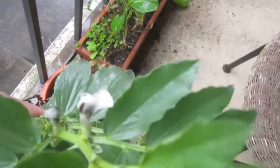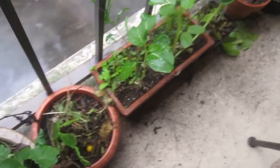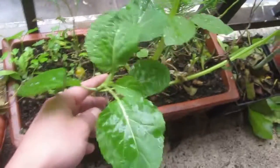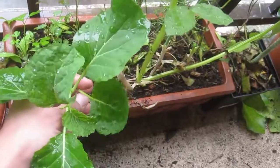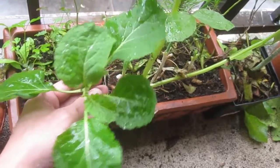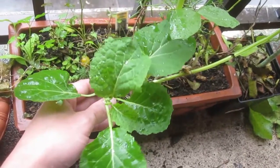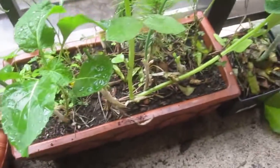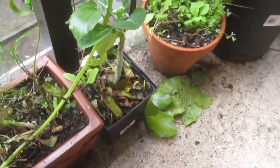I think its flowers are beautiful, and it makes huge beans. Here's a kale plant. Fava beans and kale are big for me because I'm Portuguese, and those two foods are used in Portuguese cooking a lot.